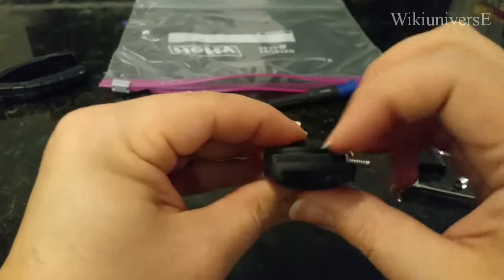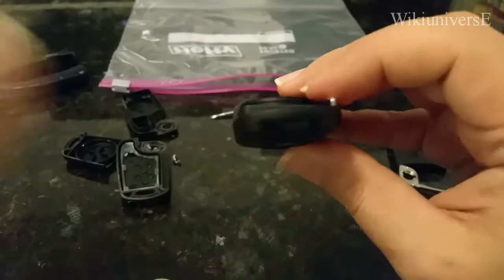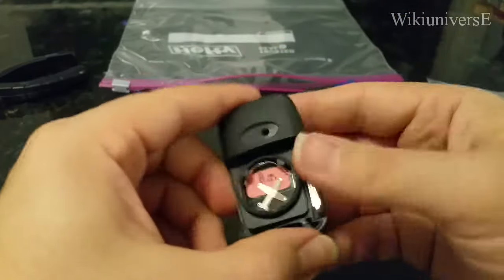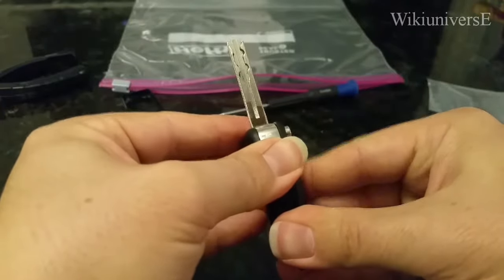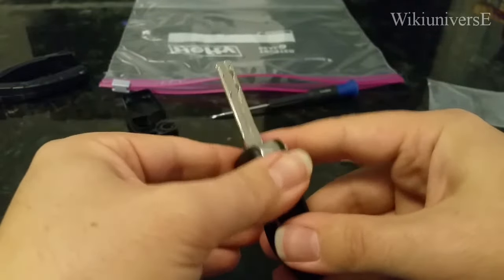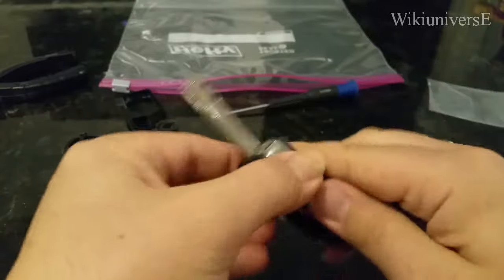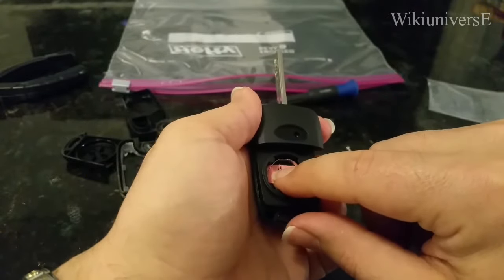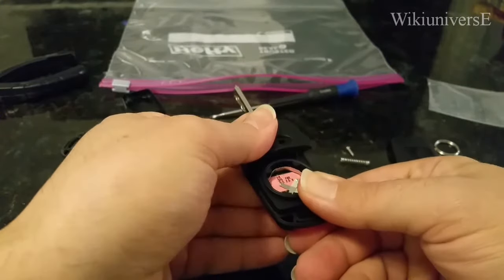Before you click it everywhere, make sure the motherboard is in the middle so you don't break it — these are very gentle parts. Press it down carefully. You can see from here if it's evenly pushed down. If one part is going down but another doesn't want to go in, the motherboard is not centered. If you have that issue, it's because you're not aligned — open it up, align it again, make sure it's exactly in the middle, and close it back.